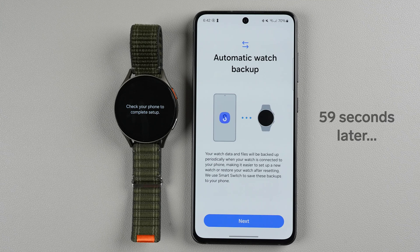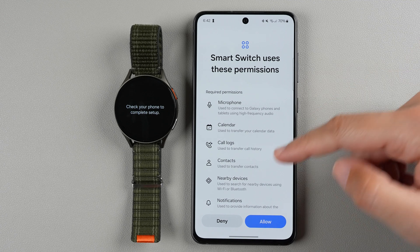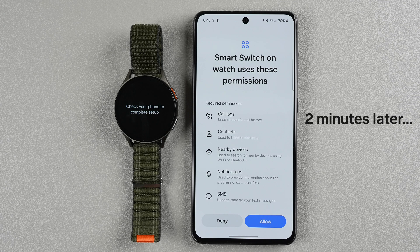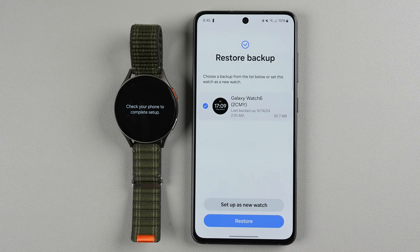Now it says automatic watch backup — your watch data and files will be backed up periodically when connected to your phone. I'll tap next. It says smart switch uses these permissions — that's what the automatic backup is called. If you don't want automatic backup you can deny, but I'm going to allow. Now it's checking for smart switch on my watch, and I need to allow permissions again. It says I can restore a backup from the list or set this watch as a new watch.